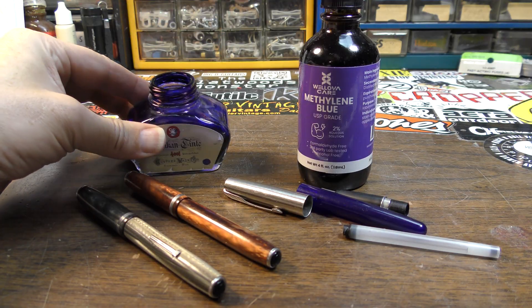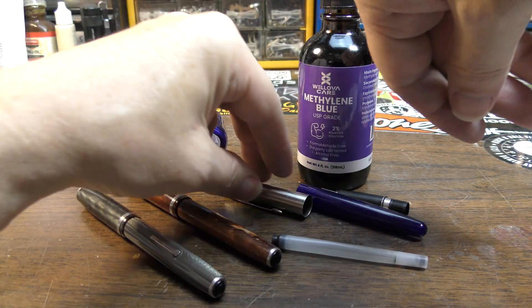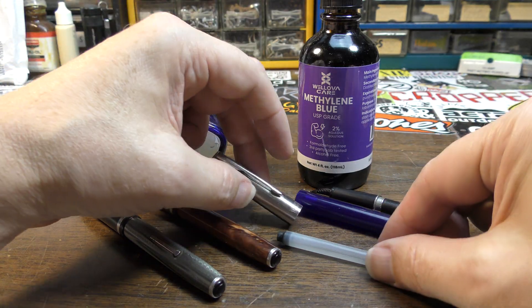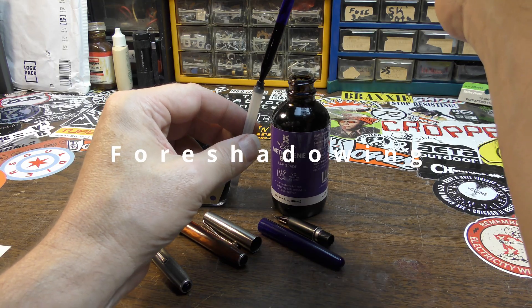If I had to guess, I would say they are probably very similar. We're going to fill up one of these refillable pens — this is a Parker Frontier — fill it up and see what kind of results we get. This stuff will stain anything it comes into contact with, so just be very aware of that.